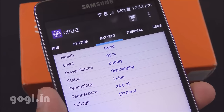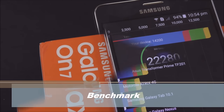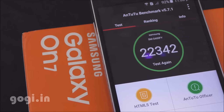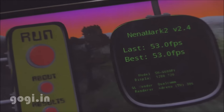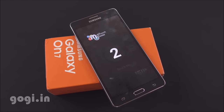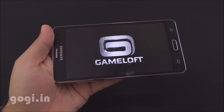Battery temperature is at 34 degrees. The Quadrant benchmark score is 14,200. The AnTuTu score (32-bit) on the first run was 22,280 and the second time was 22,342. Battery temperature remains well under control at 34 degrees. Nenamark 2 is at 53.0 FPS and this handset supports 2-point multi-touch. After 12 minutes of benchmarking, the battery dropped by 4% and temperature is 34 degrees.